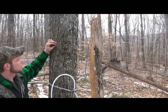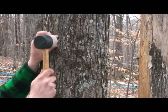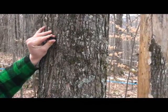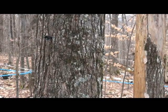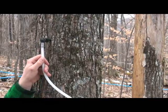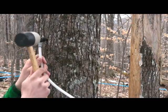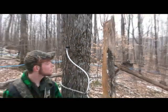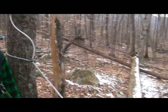Once you have your hole drilled, set your tap in there and lightly tap it in until you hear it go from a loud tick to a solid thud. Then take your drop tube with your stubby on it, which adapts into the back of the spout, and do the same thing. Your sap flows down into your collecting tank, and then on to the next one.